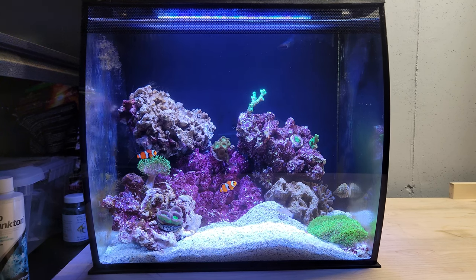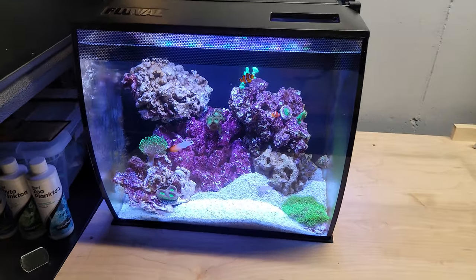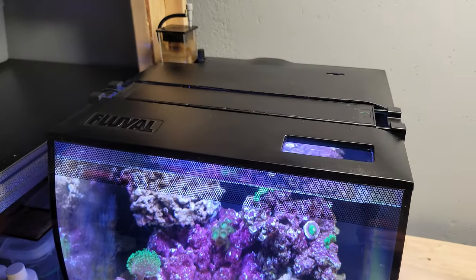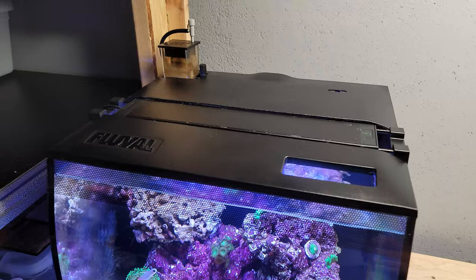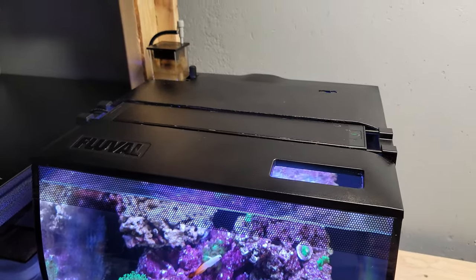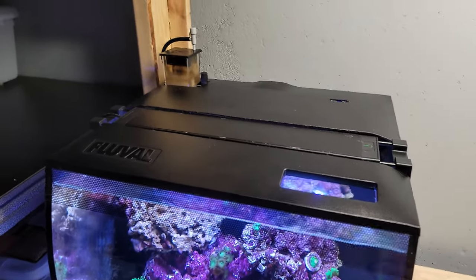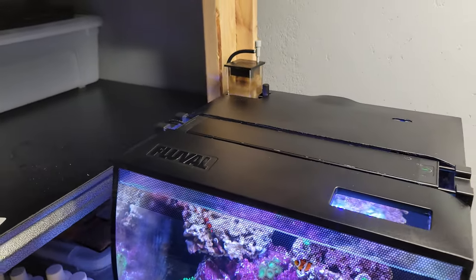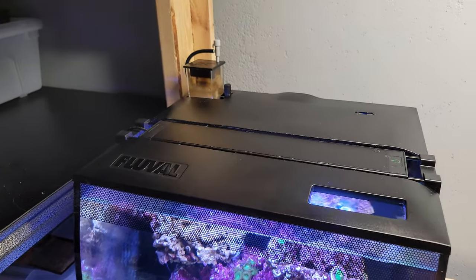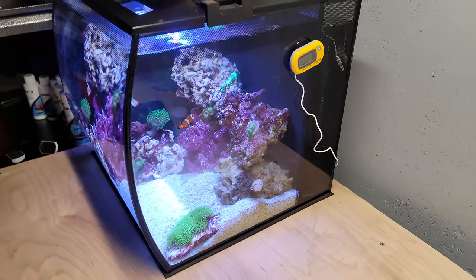So let's take a closer look at this. This is the tank, and this is the top — as you can see I have modified the lid to make space for the Fluval light. I love the light, I programmed everything on it and it works great. In the back you can see the Fluval C-mini skimmer working.